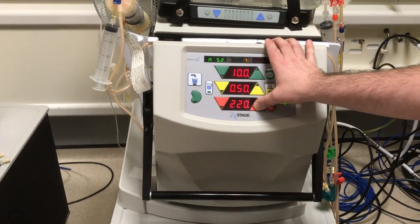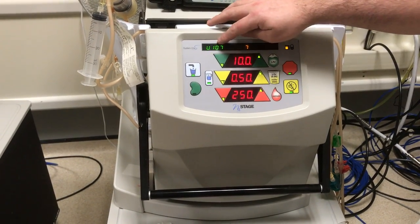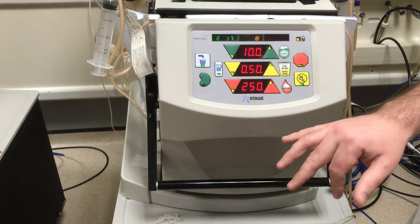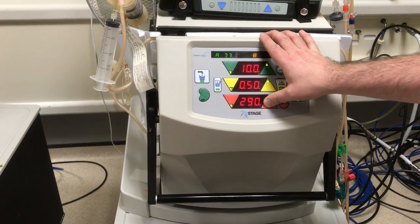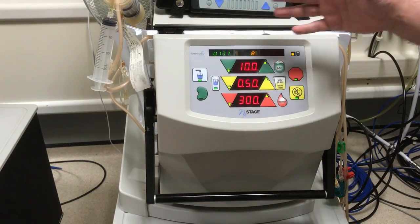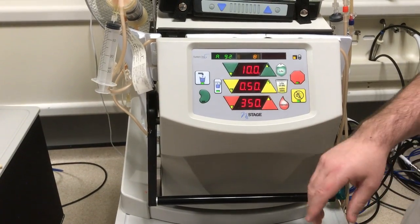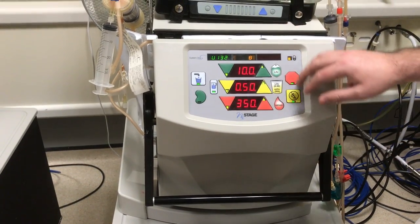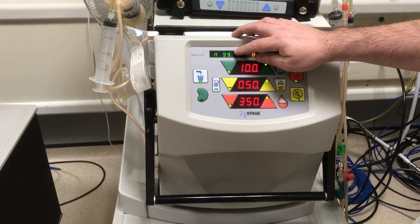I tend to turn it up in 50ml segments and just keep checking and assessing. The venous pressure should always be about half, if not less, unless your nurse specifies otherwise. If the pressures still remain good, we can carry on turning it up. Your nurse will also recommend what flow speed they recommend, so do ask your nurse. We're going to put this patient at about 350, and as you can see the venous pressure is 128, which is well below half. The effluent is sitting at 34, which is absolutely fine, and the arterial is 99.